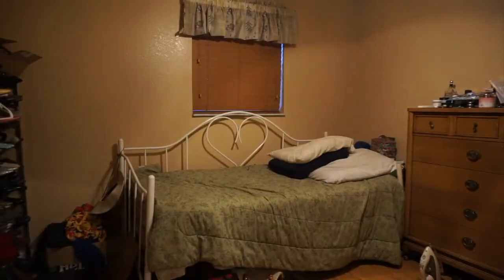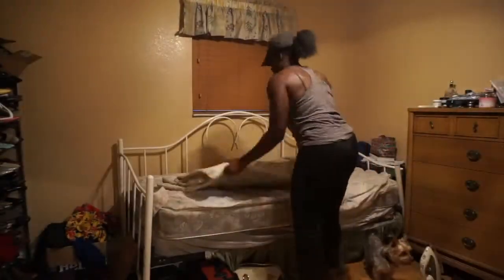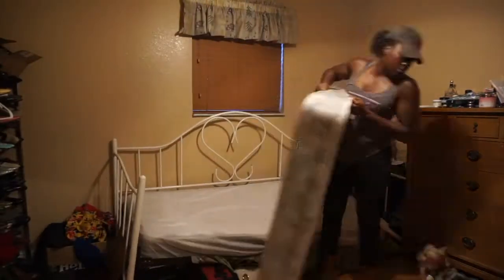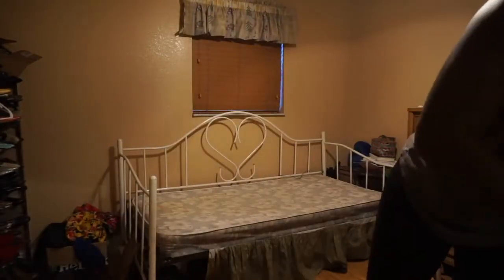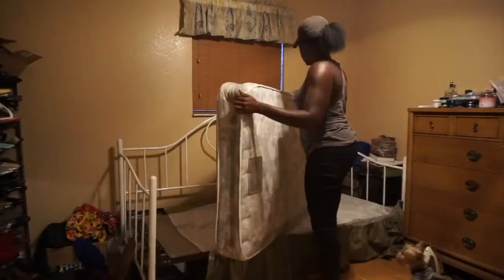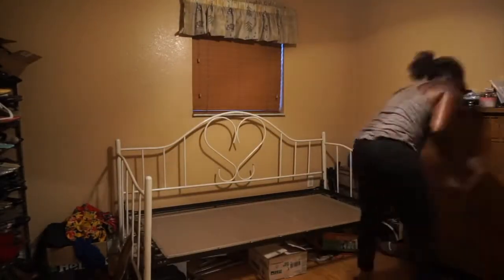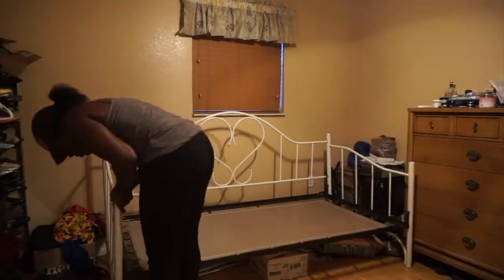Alrighty guys, so the first thing you have to do is basically clear off this bed. This bed has actually been in my mom's house for about 10 years, maybe a little over. It used to be my old bed in high school, but now this definitely needs to be thrown away. I'm just basically moving all of the mattresses out of the way and getting all the clutter out, and then we're going to kick off on how to actually break down this bed properly.